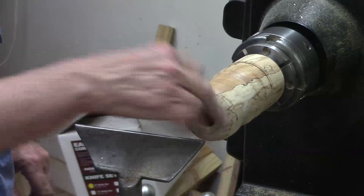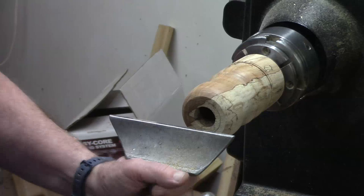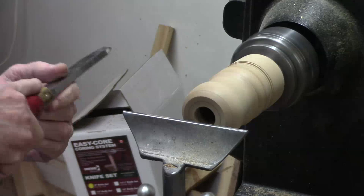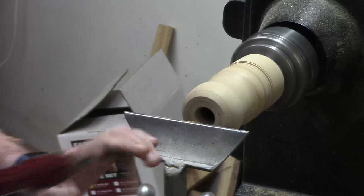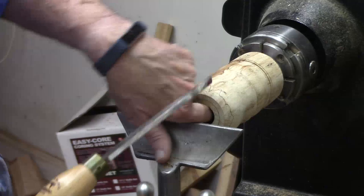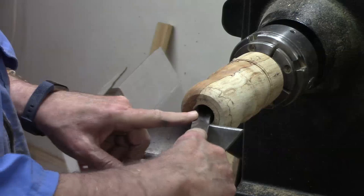I'm going to switch to a round negative rake scraper because I can keep it flat — I feel like it would be a little less aggressive and less likely to catch when extending it deep. There's a lot of chatter because the wood is projecting out a little bit. This would certainly be easier if I had a larger hole, but I don't. So I'm going to use this nickel scraper to come in back behind here and get a little bit more out through here.